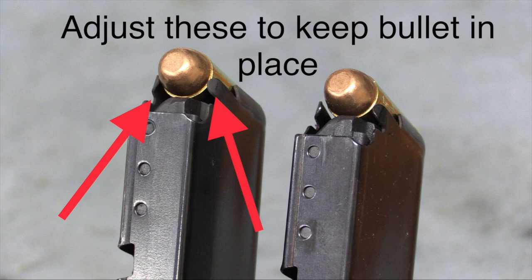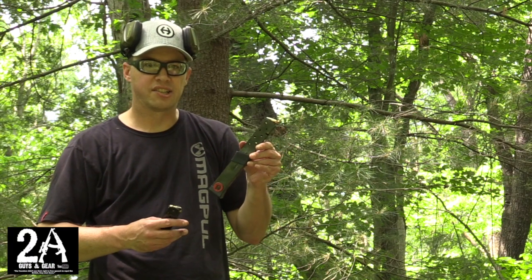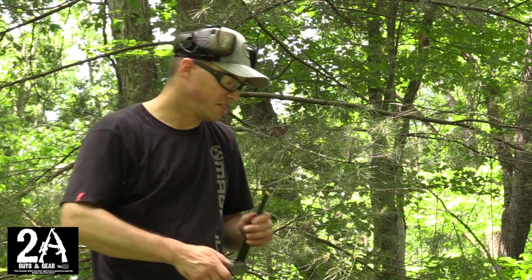And it actually runs. I don't know if you could run it really fast or really hard, but for just plinking at the range, it seems to work. We've got about 15 rounds loaded up into this 20-round red ball, so let's see what happens.